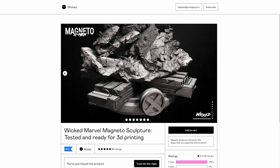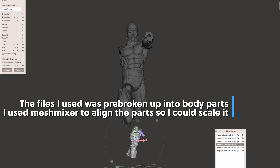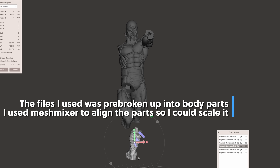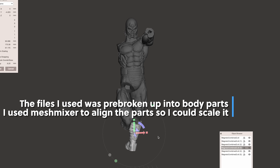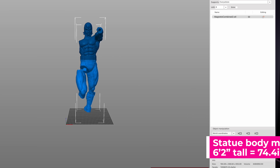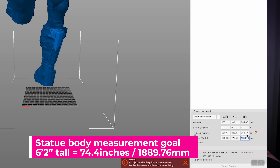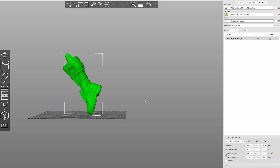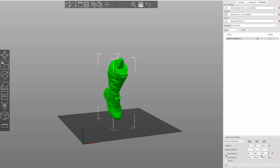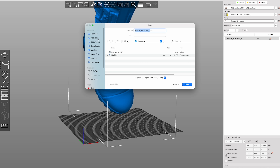I'm more familiar with MeshMixer and PrusaSlicer, so I brought my files directly into MeshMixer, got them all aligned as one solid piece, exported that out, brought it into PrusaSlicer, and figured out how tall I wanted it to be in millimeters. That gave me the percentage value I needed to scale all of my parts. I then went back and individually scaled up all the parts and exported them to bring into Lychee 3D for hollowing and cutting.